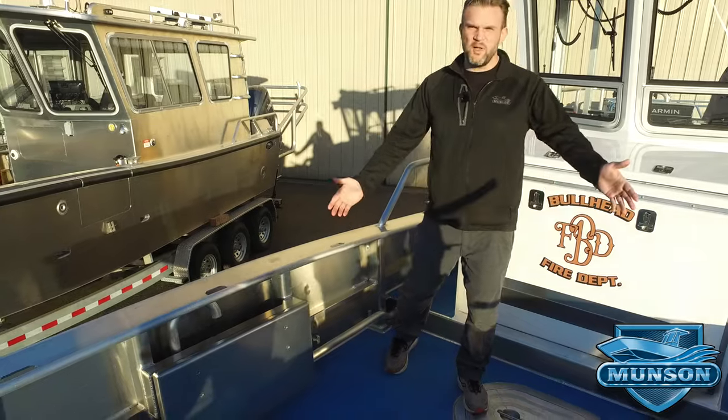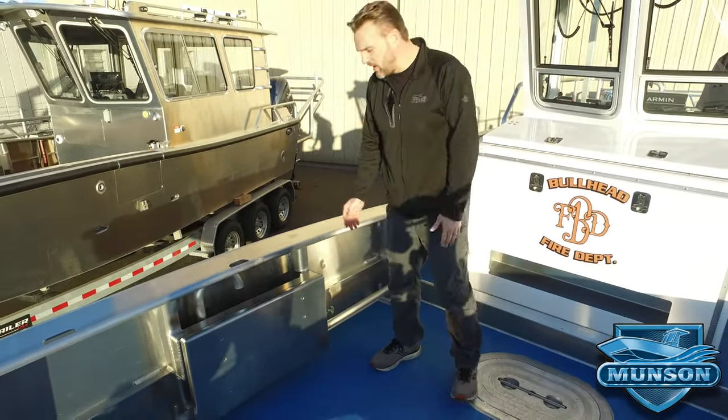Up here in the bow, we have flip-up seats on the port and starboard sides. They're a popular option on many boats.